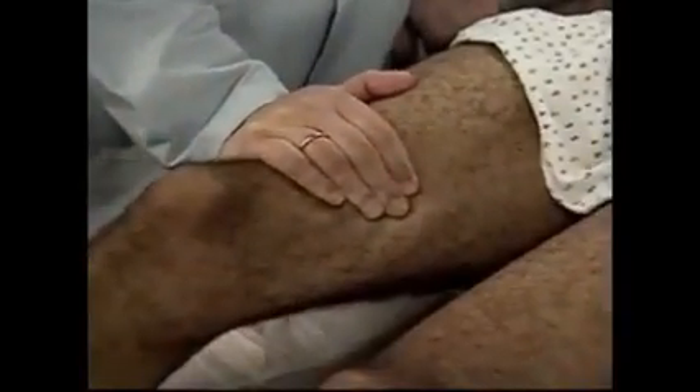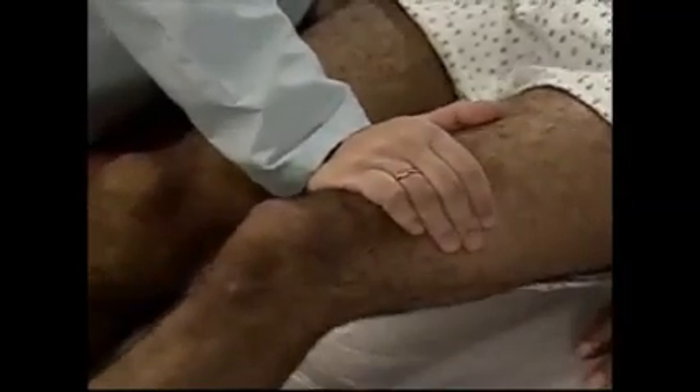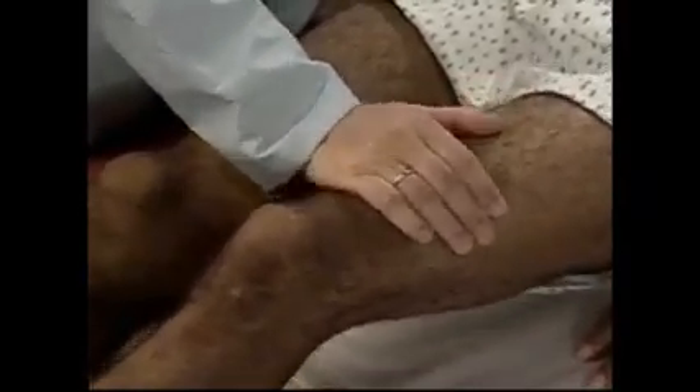Assess muscle strength in the legs. Test hip flexion by placing your hand on the patient's anterior thigh and providing resistance. Then, test hip extension by placing your hand on the patient's posterior thigh and providing resistance. Push your thigh down against my hand. To test hip abduction, place your hands firmly on the table outside the patient's knees and ask him to spread both legs against your hands.